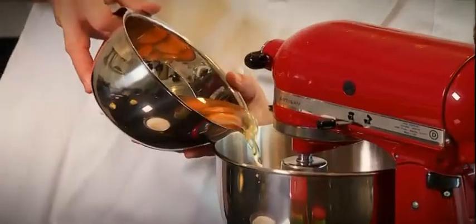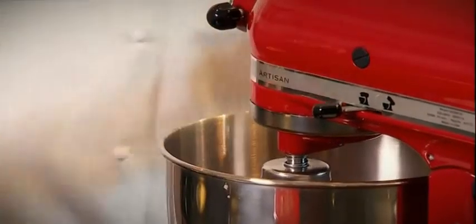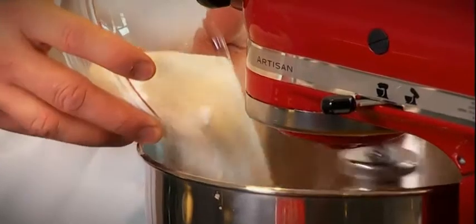So first I place the eggs into the mixing bowl, then gradually the sugar.